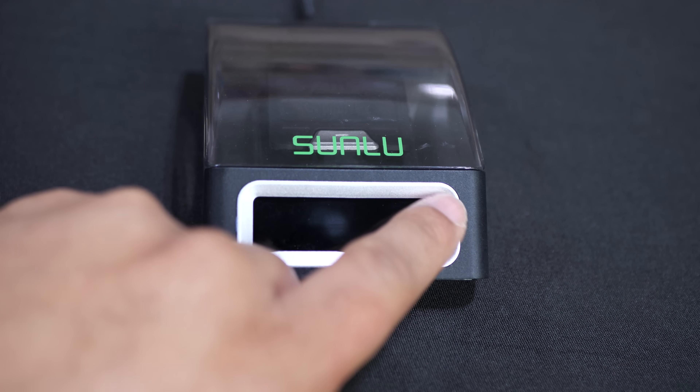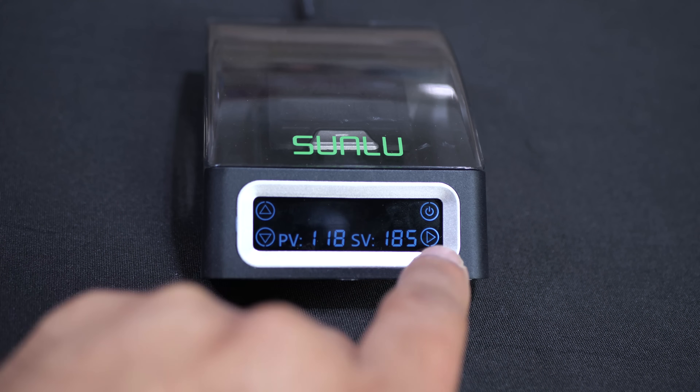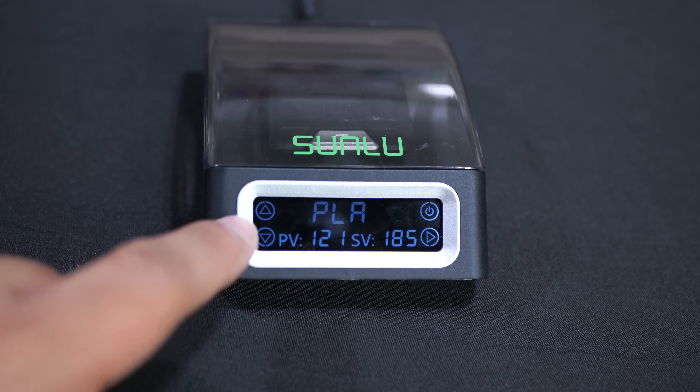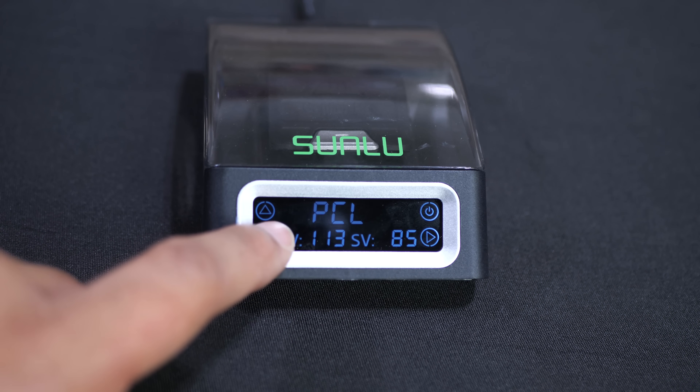Let's turn this thing on. It is a touchscreen, and you can see down at the bottom it is currently heating up. It's at 97 degrees Celsius and it's trying to get up to 185 degrees Celsius in order to fuse PLA together. But you can also fuse other filament types as well. I can push this button here and PLA starts to flash.